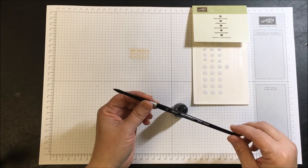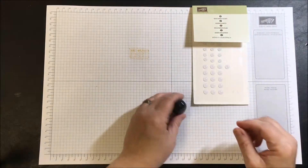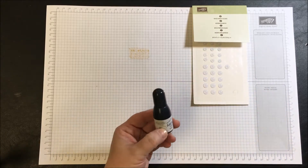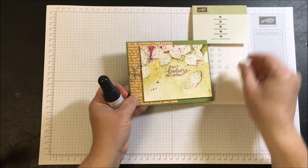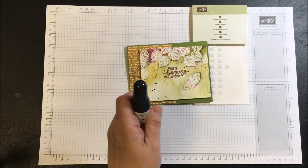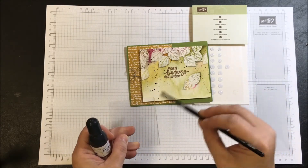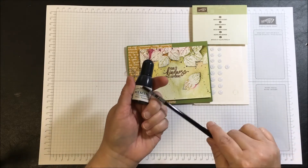If you enjoy any kind of medium where you use watercolors or stamping ink in a watery capacity, invest in a nice paintbrush — you'll be much happier with the process. This is Memento re-inker. On my card I have little splatters of black, achieved by putting a little bit of the Memento onto a clear block, adding a little water, and then flicking out with my paintbrush to create the splatter effect. It is a water-based ink — Memento Tuxedo Black.